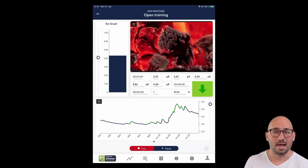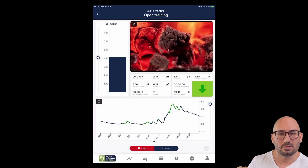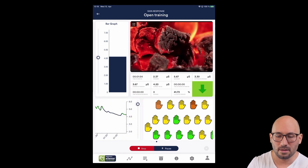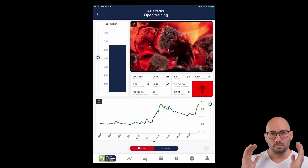An iPad is my personal recommendation to use with the eSense. Here on my iPad mini screen running the eSense skin response, you can see the bar chart, video, numeric values, and chart line — everything accumulated into one page view.